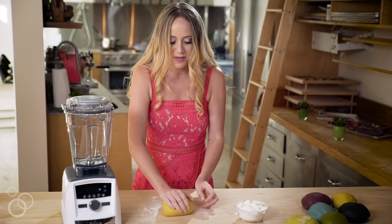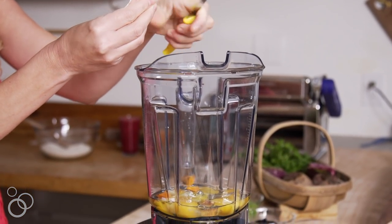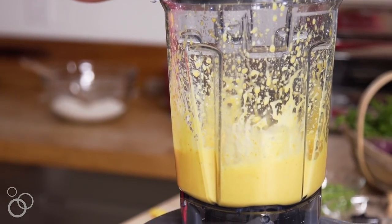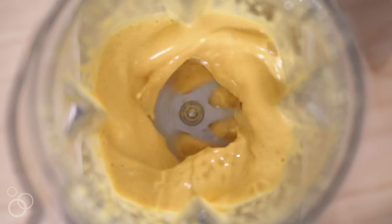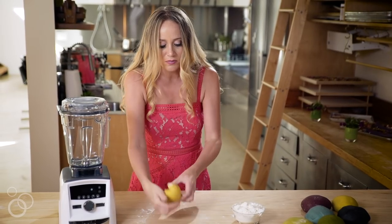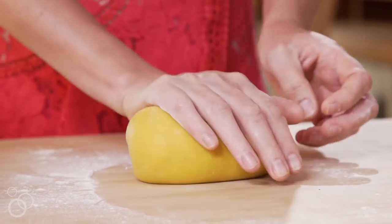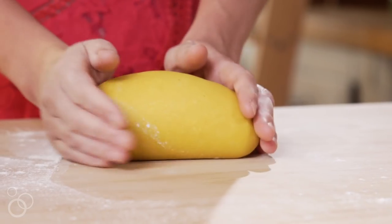If you want to amp up the yellow of basic pasta dough you can add a little bit of fresh turmeric root. You can also use powdered turmeric root, but I love to use fresh if I can find it because it has an extremely brilliant yellow color that is really nice and bright. Turmeric root is a little bit fibrous, so you really need to use a machine that can break down those fibers — for me that is the Vitamix, which comes in super handy for the turmeric dough.